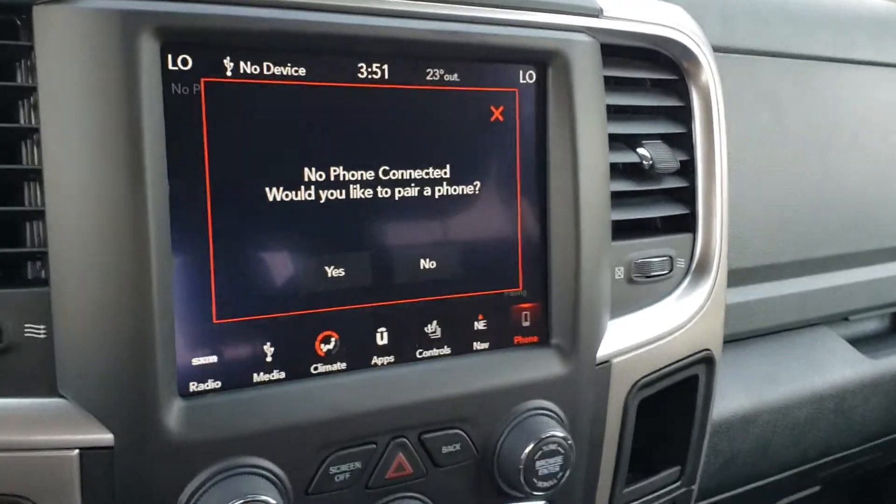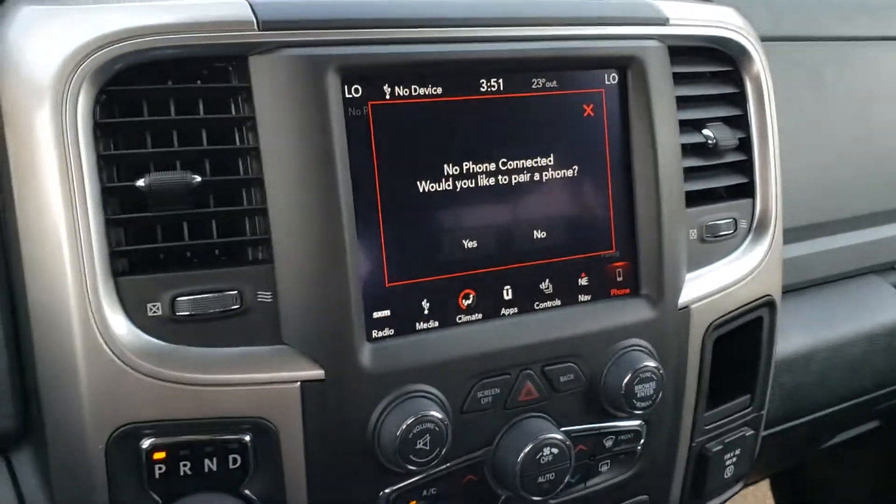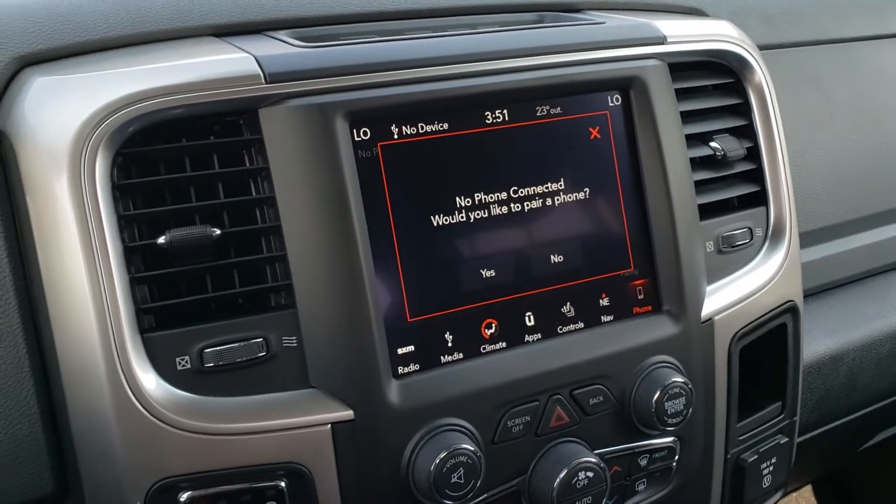There's your phone tab — once your phone's hooked up, all your messages, recent calls, contacts, all that sort of thing will show up in there.